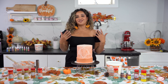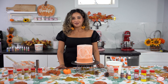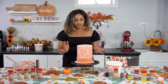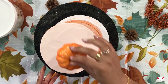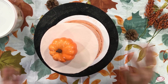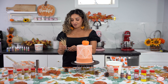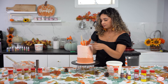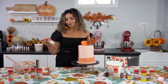Now our cake is ready for its final harvest decoration. I've got some really nice toppings in front of me as well as some McCall sprinkles that we'll be adding. You always want to start with your biggest toppings first, so we're going to start with our pumpkin and then go in with some of our harvest toppings.